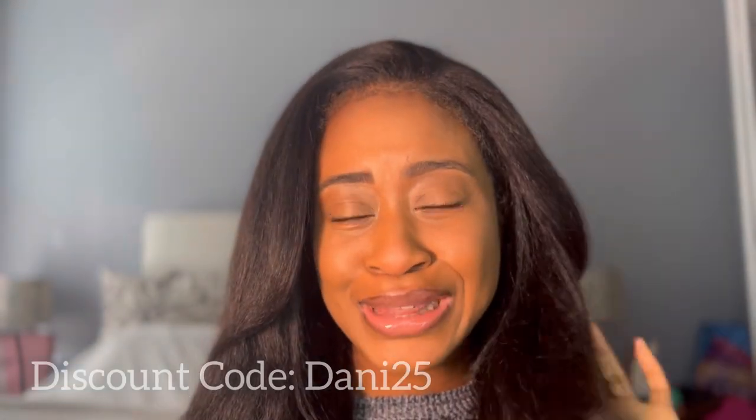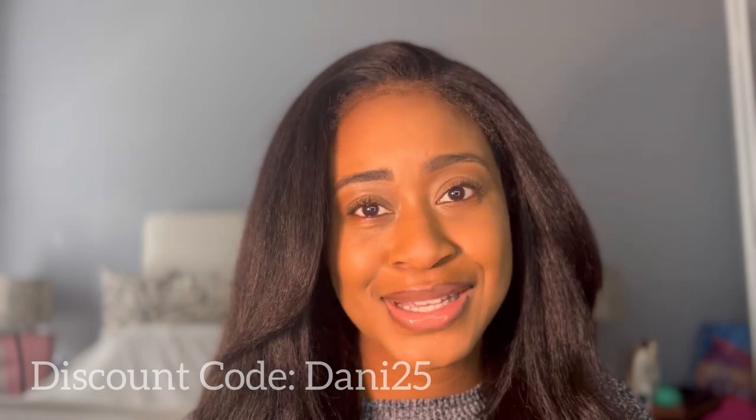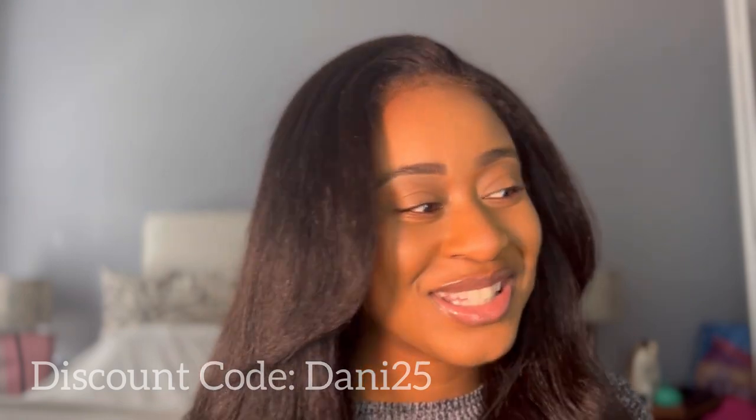I'm going to just say this — hair companies are getting really good with those extra gifts. They're actually providing things that are useful, and I appreciate that. So shout out to you guys at I Like Hair Wigs. Anyway, if you guys want to see how I achieve this really cute natural look, make sure you stay tuned.